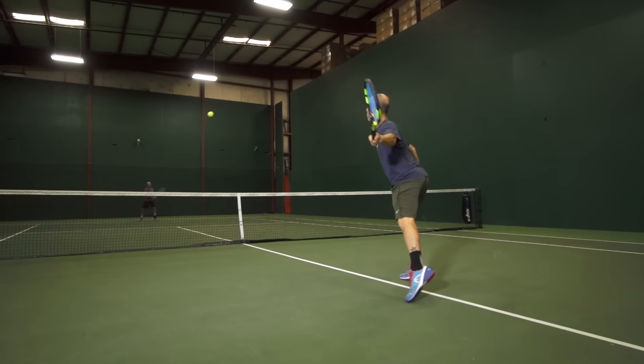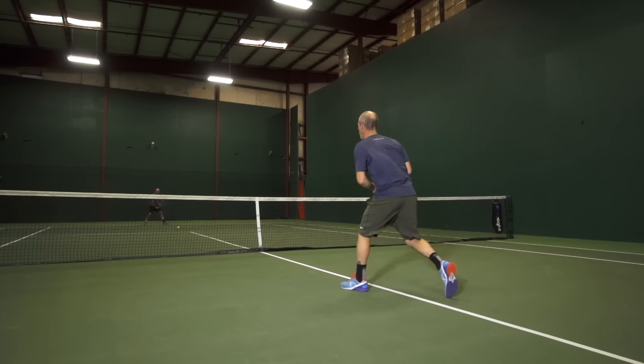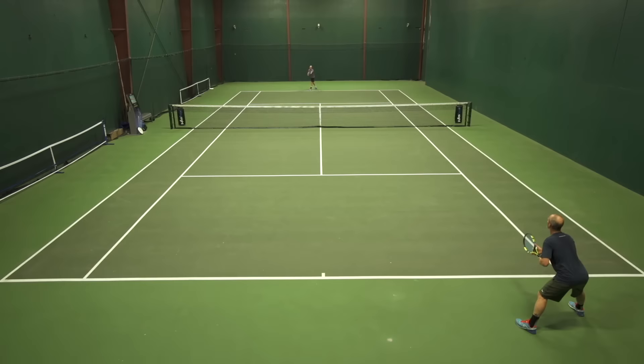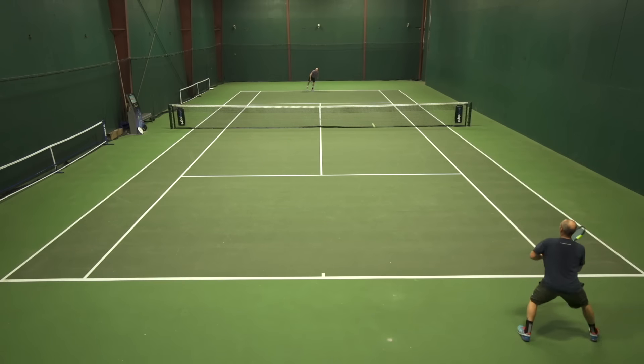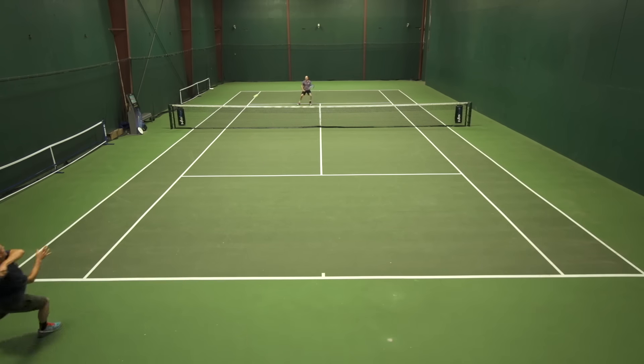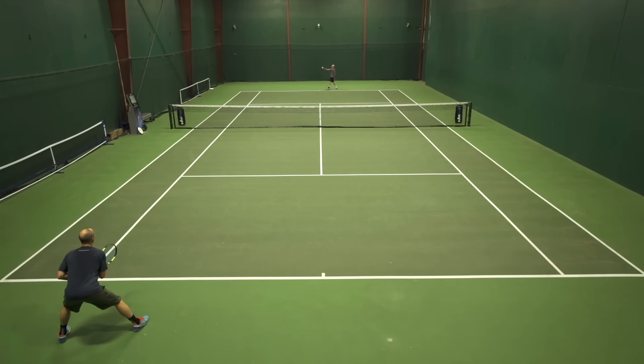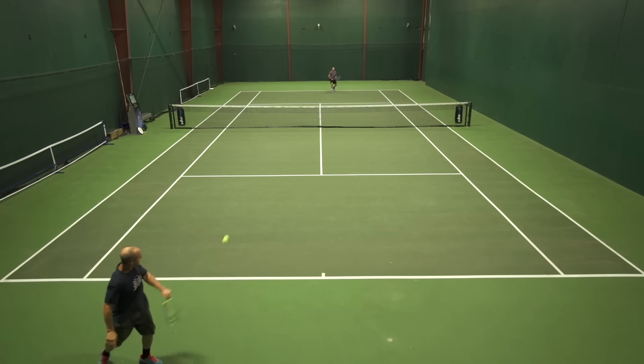On the other hand, it is a softer poly compared to some of the others that are available. And unlike a lot of the other softer polys, I think this one maintains its tension a little bit for a longer period of time. I'm a big fan of the round, smooth polys as opposed to the gear-shaped, textured ones. So this one fits perfectly with my frame and my swing style. And as a hybrid, I think it works very well.